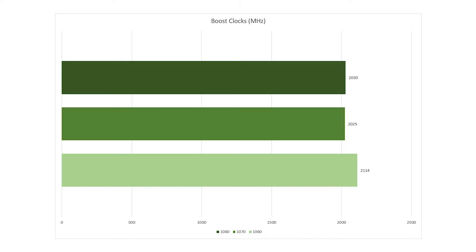Last up are the game benchmarks at 1080p and 4K. We have 3DMark Time Spy, Battlefield 1, Battlefield 4, CS:GO, Grand Theft Auto 5, Overwatch, and Doom — giving us some newer and older titles to compare the cards between.